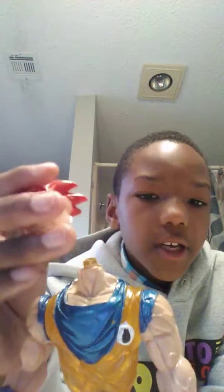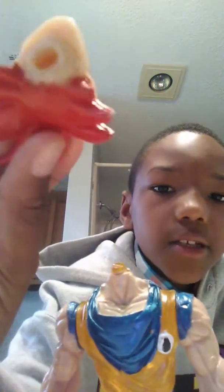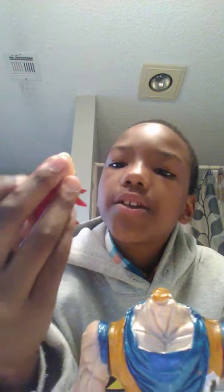He told me it had switchable heads. He said he lost them in Mexico, and here's the figure. His head is broken, so I was supposed to fix it, and then I decided to trade it.